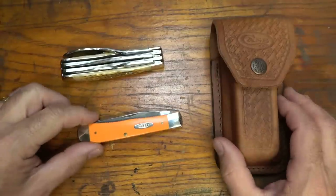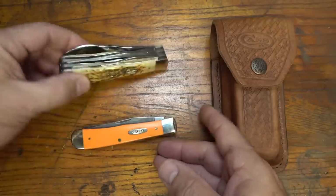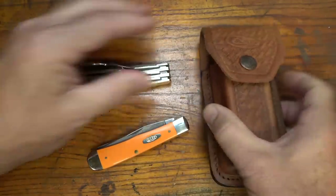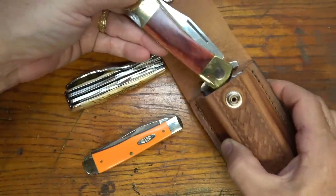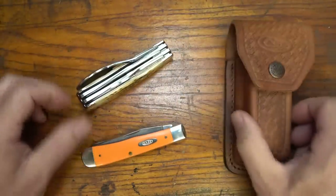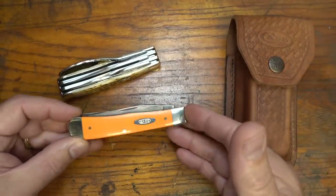GetZone.com got in touch with me and asked if I would take a look at three different offerings from Case Knives. When I got them in, even though some of these designs have been around for a while, it really surprised me at the versatility of Case Knives, especially for survival and prepping, but also just every day. You can go from this little trapper, which is really simple, up to the Hobo Knife, which is a complete utensil set, and then we have the XX Changer, which has multiple blades and a really nice sheath.